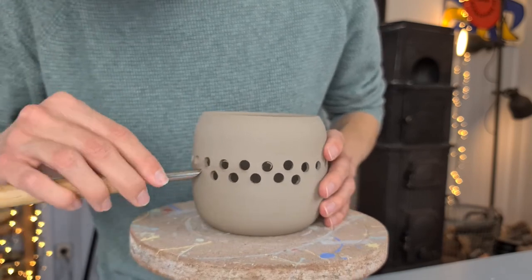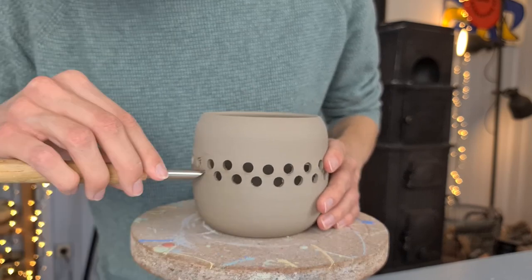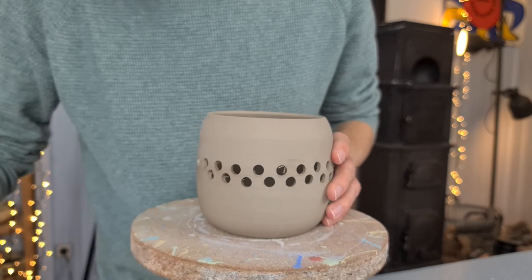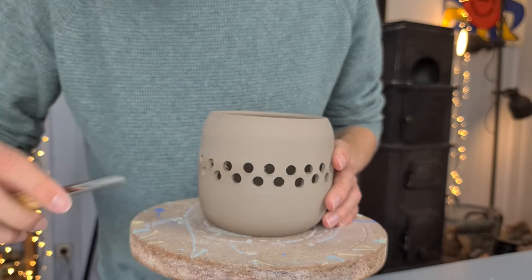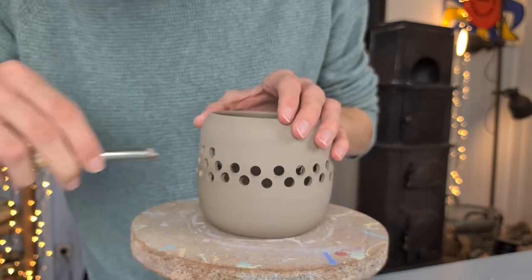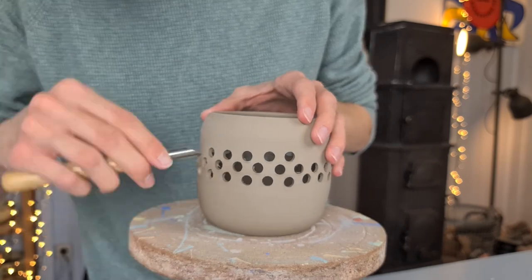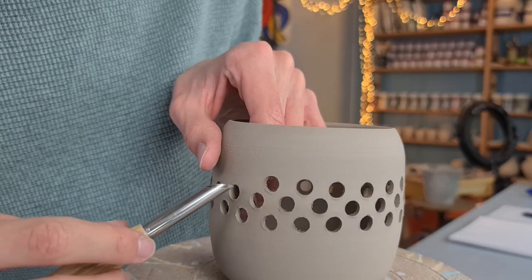After making the first line of holes, I add another line underneath. I place these holes in between the ones above — not straight underneath. I also hold my hole maker the other way around: with the first line I held the tip at the bottom, but now I hold it at the top, which makes it easier to place the holes in the right spots. Then I add another line of holes above. You can of course make many different patterns and just play with it.